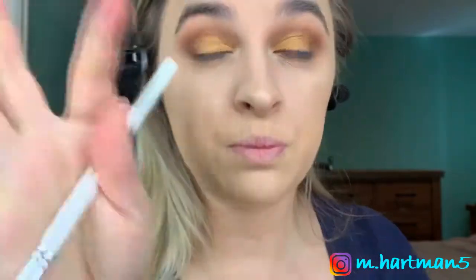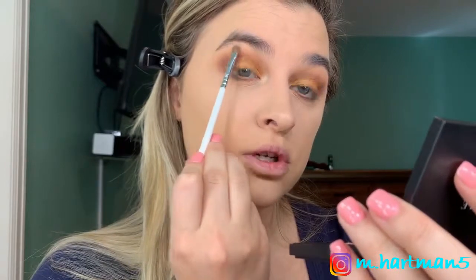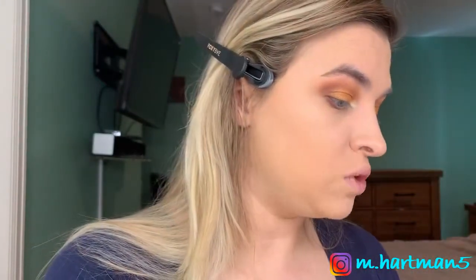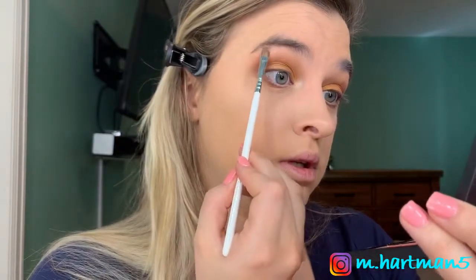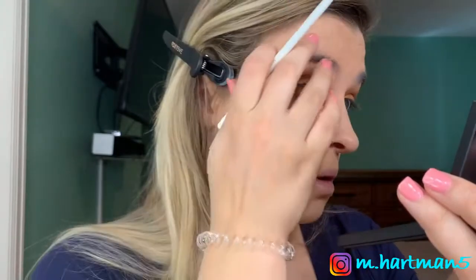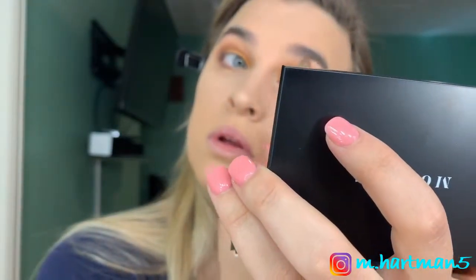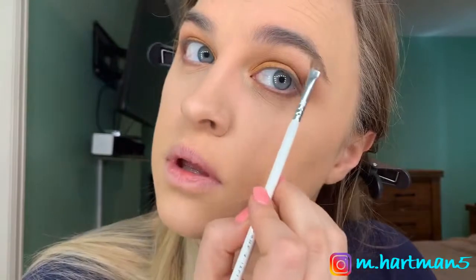Now we're going to take the JH42 brush and go in with a lighter shade in the inner corner and beneath the brow just to brighten everything up. Look at how it just brightens the eye right up. I'm going to take that shade beneath the brow bone as well. I really don't ever do my brows all that much — I don't need to — but I'm going to do it. It's an extra step I don't think I need.